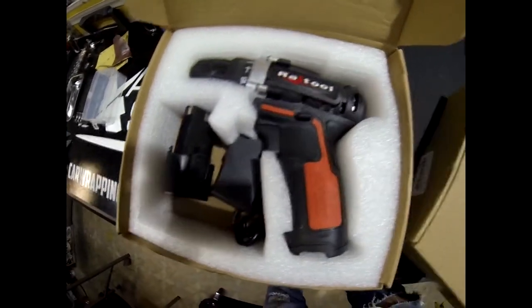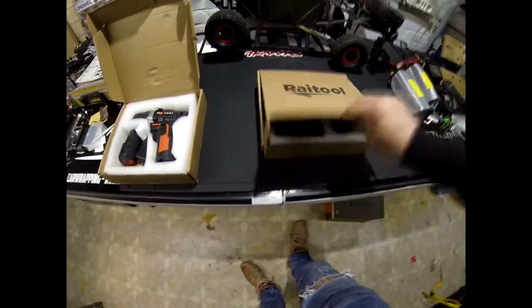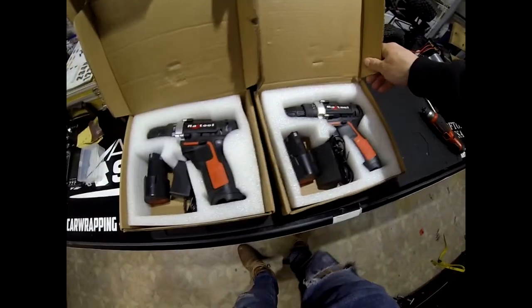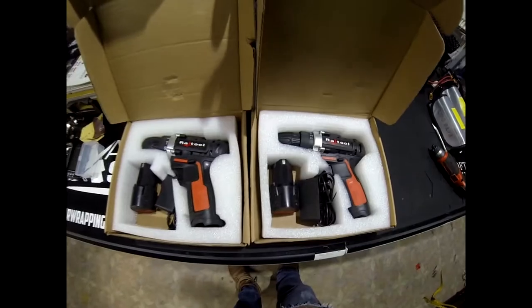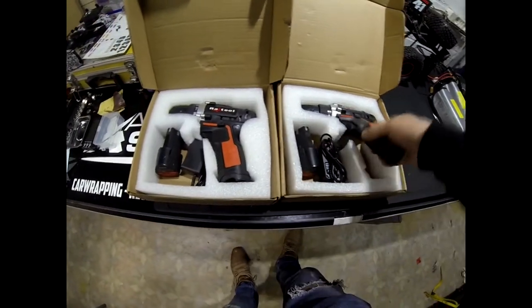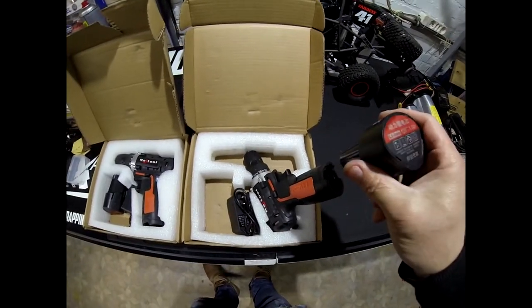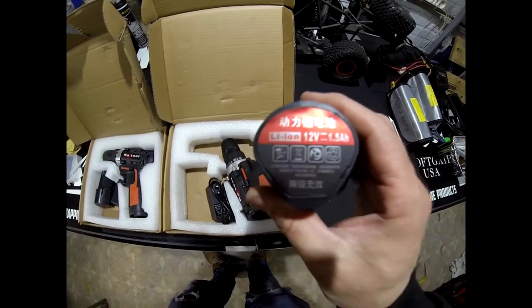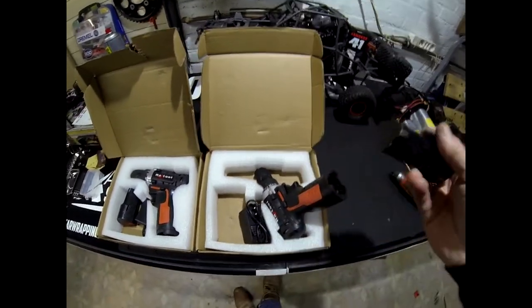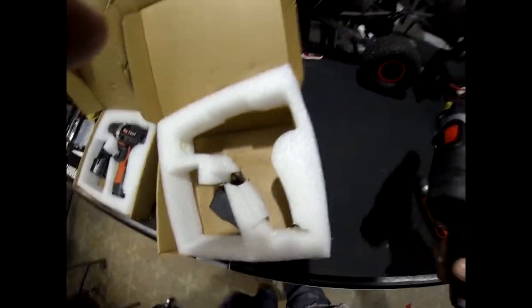It's 12-volt, decent. It came very quickly — I ordered them on Saturday, it's now Wednesday and they're here. 18 euros on Banggood, feels good. I'm going to put the battery in and see if it works already.